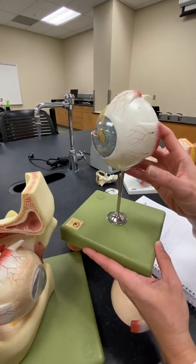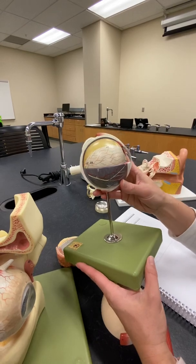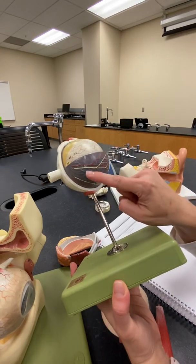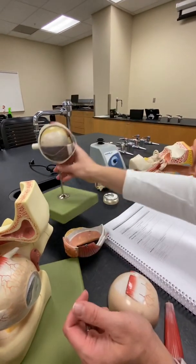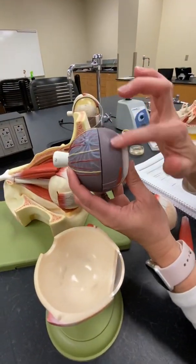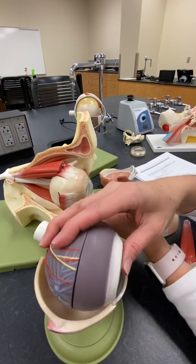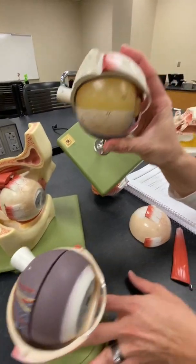The vascular tunic, or the middle layer, has a lot of our vasculature in it — hence vascular tunic. We have the choroid layer, which is that blue layer, and you can see all the vessels on top of it. If I take the eye out, it's all that bluish-purple color — all of that is our choroid. Now our ciliary body with our ciliary muscle, the only place I can show you is on a view kind of like this.